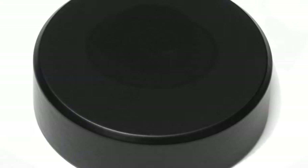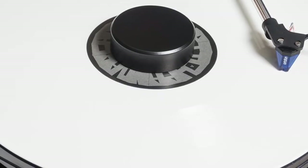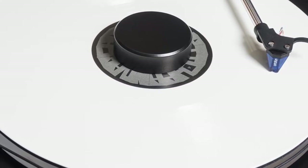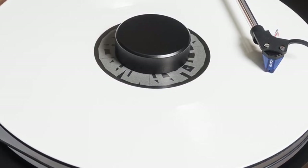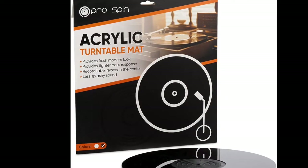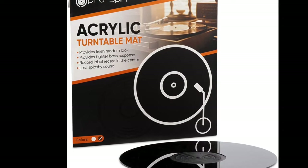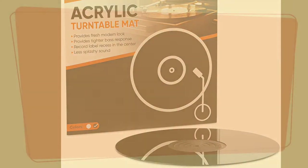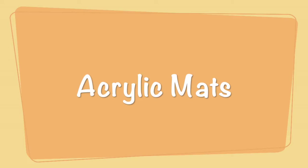Given that I use a record stabilizer — also known as a record weight — when I play a record, slippage wouldn't be a concern. After much deliberation, I finally settled on setting aside the rubber mat that came with my turntable and purchasing an acrylic mat from ProSpin. After a few months, I was extremely satisfied with that choice. For static, I'll give acrylic mats a five; for stability, a four; and for sound, a four as well.